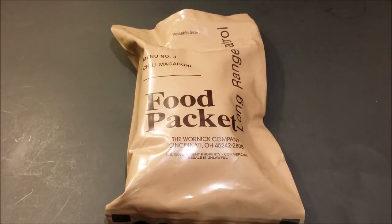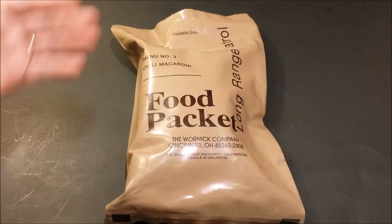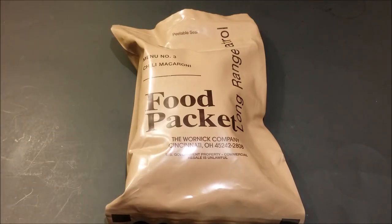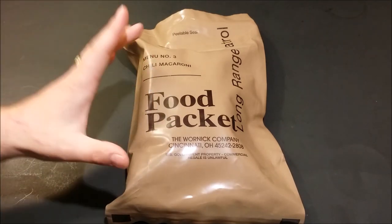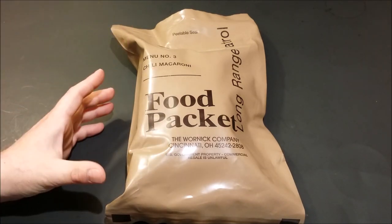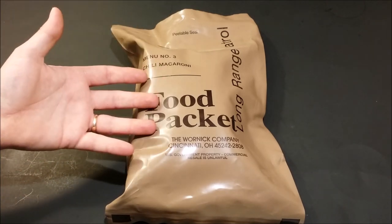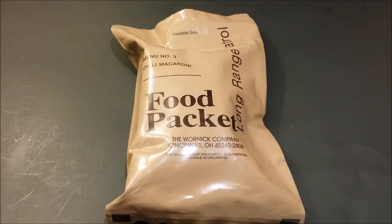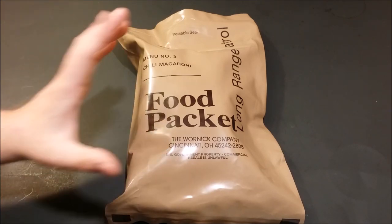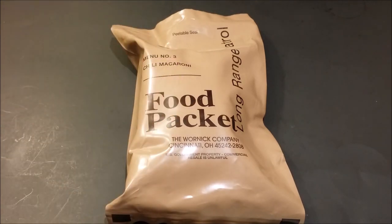Hey, what's up everybody. Today I'm coming at you with Menu Number Three, Chili Mac — Food Packet Long Range Patrol. It's pretty self-explanatory: the food packet long-range patrol was a lighter weight meal so they could carry more of these with less weight, for special forces on long-range patrols. There's a lot of information about these out there on YouTube, so we're not going to beat you down with a bunch of information — you just want to check the meal out.